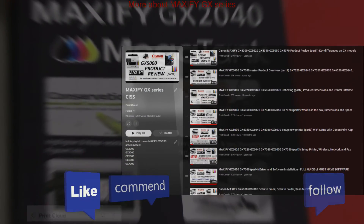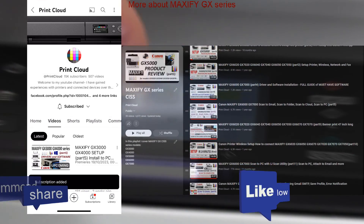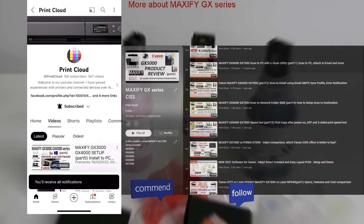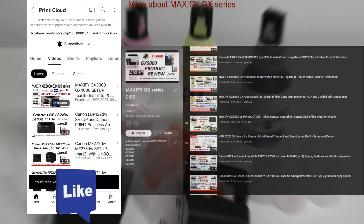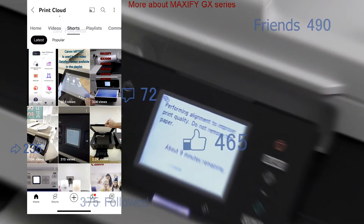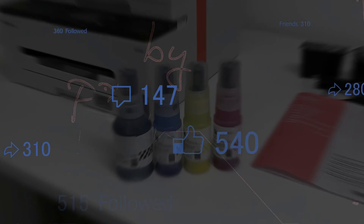Find more videos about Maxify GX series in the playlist and feel free to subscribe as this helps me to grow the channel and create more videos in the future. Thank you for watching and sharing. Bye bye.